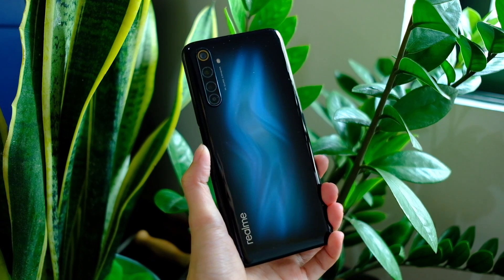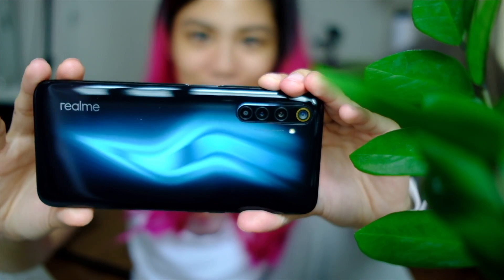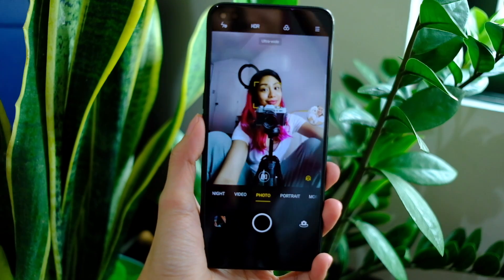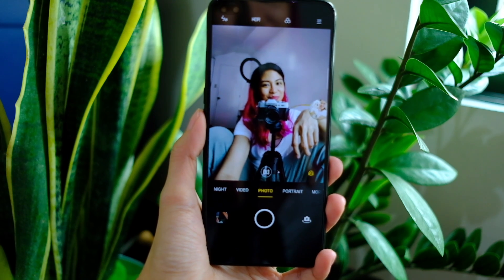We're talking about the Realme 6 Pro, which is supposed to be the phone for content creators in the Realme 6 line, so I decided to do a day-in-the-life vlog — well, sort of.